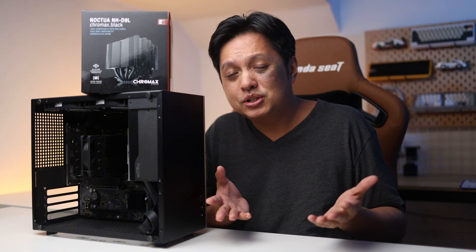Hi everyone, welcome back. This video is supposed to be a review for the Noctua NH-D9L CPU cooler. However, I want to make this video something a little different to touch on Noctua's NSPR — Noctua's standardized performance rating for their CPU coolers. So this video is a combo of two items. Let's dive into the unboxing of the Noctua NH-D9L.